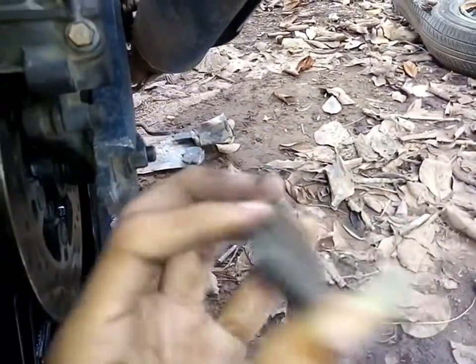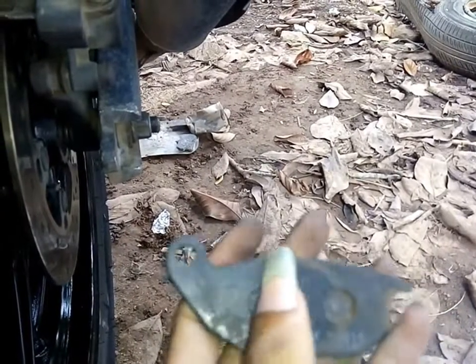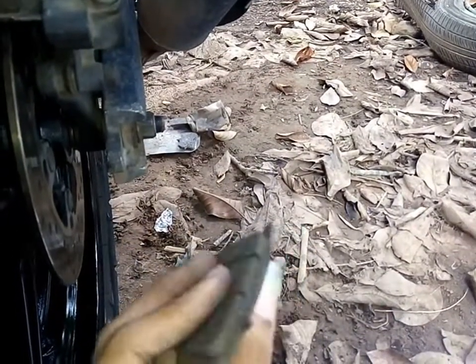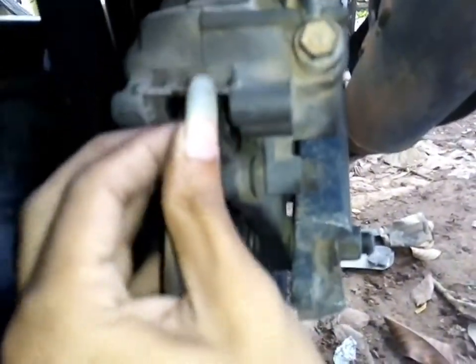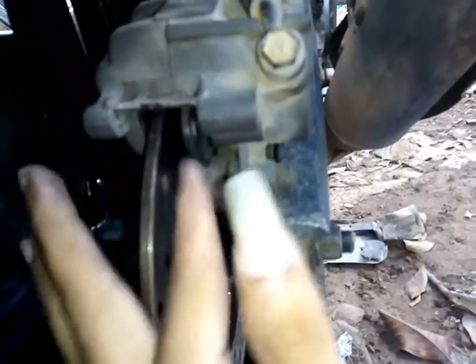I'm going to place the outer pad first. As you can see there is a small notch here — you have to place it perfectly onto the brake caliper, or else you won't get any braking. Generally place it over there and push until it's aligned with the hole of the caliper, like this.